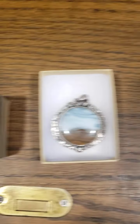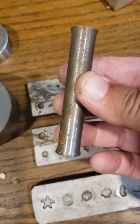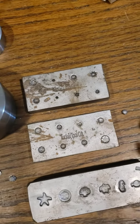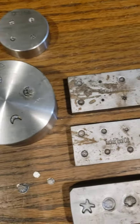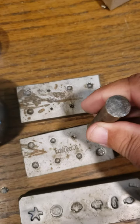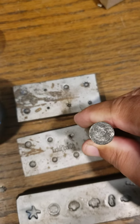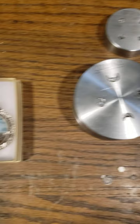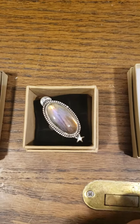I just used a hammer and my little pusher tool — you put your little metal ball into your die, then you put your piece on there and hammer it flat. I did all these by hand.